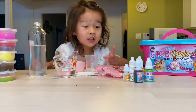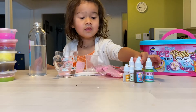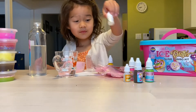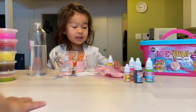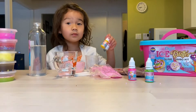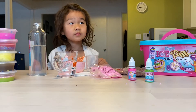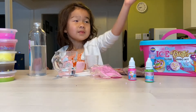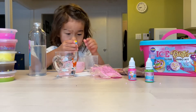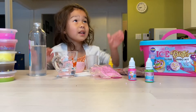And now I'll get a color and a scent. My assistant is going to open it. I got the scent in the color. And now I'll squeeze the color in there.